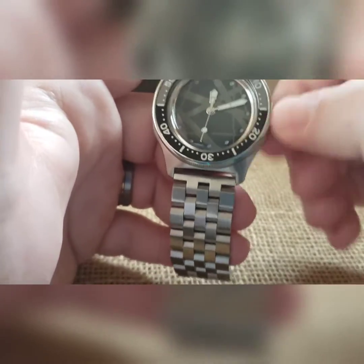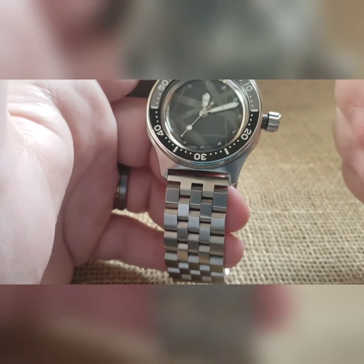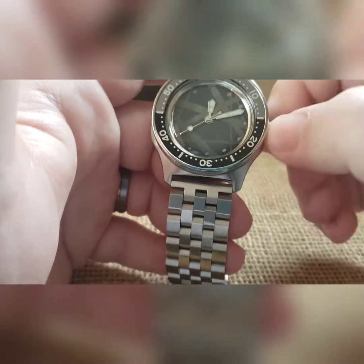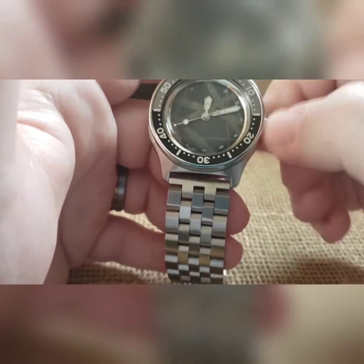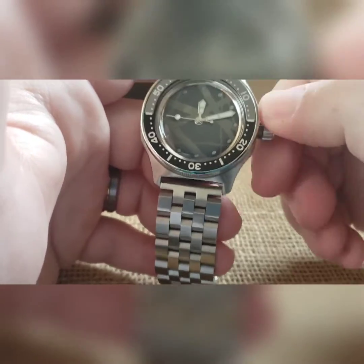I built this the other day and it's still running, keeping perfect time. Just go back and forth — you can't overwind it, as mentioned. You can wind it all day if you like.